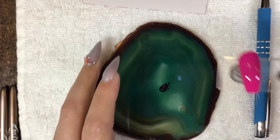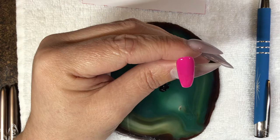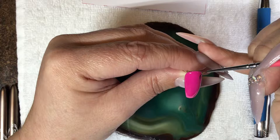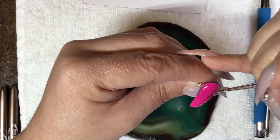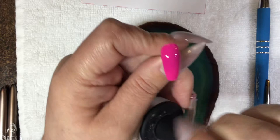Now we're going to go back to our nail tip. This is now cured. There is one very, very important step we must do before we can begin to paint on a nail. Gel cures with a dispersion layer. This dispersion layer is very slippery and your brush is not going to stay where you put it — it's going to slide all over the place. So we need to do one of two things: we can use a matte top coat, or if you don't have matte top coat you can wipe off the dispersion layer.